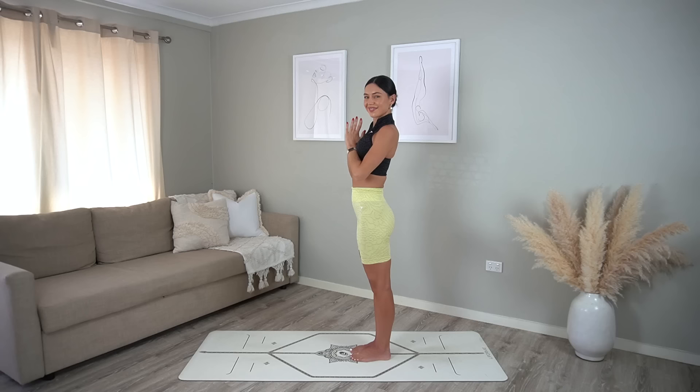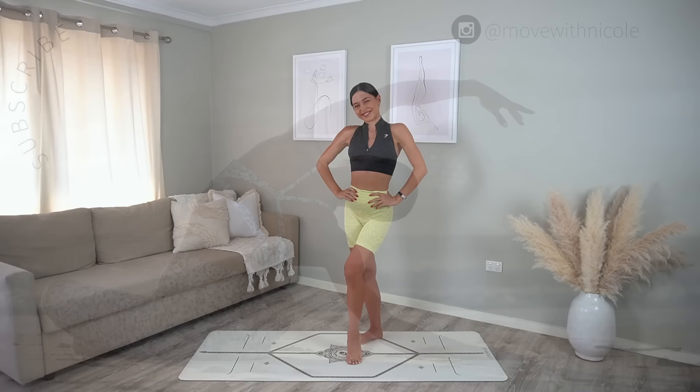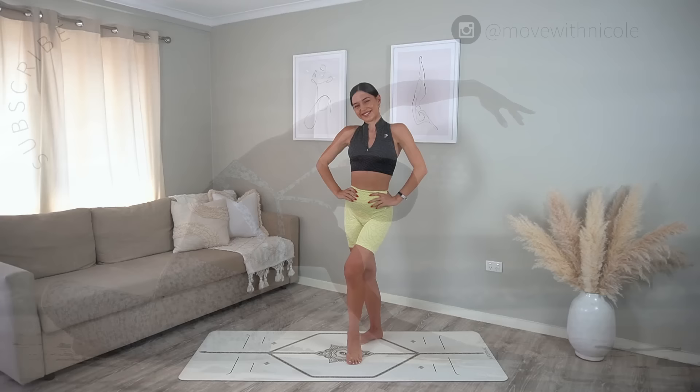Thank you so much everyone — I hope you enjoyed today's standing Pilates workout. If you want to see more classes like this, don't forget to like this video, leave me a comment, share this video with a friend or family member, and subscribe to my channel. Thank you so much again and I hope you have the most beautiful day.